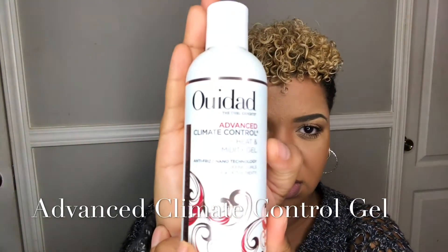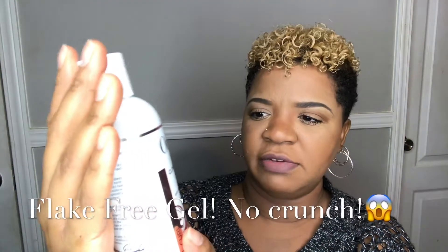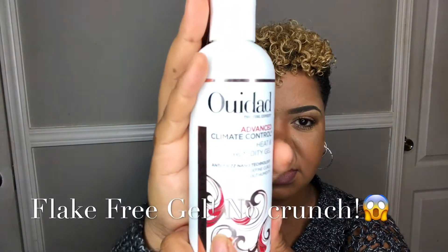So I use the leave-in. And then the last thing that I use is the Advanced Climate Control — it's a gel, and it says heat and humidity gel. Now I was a little bit skeptical. When I went inside the salon, she said this is a gel and it's really lightweight. I don't like to use gels because I don't like the hard, crunchy feel. I want my hair to be able to move and look natural, not stiff and crunchy. But she did tell me that it is water-based, which it is, and it's very lightweight.